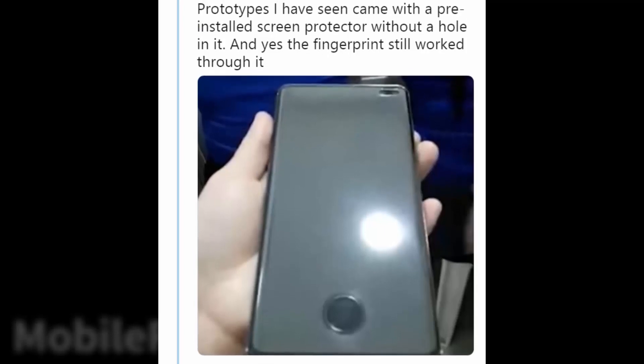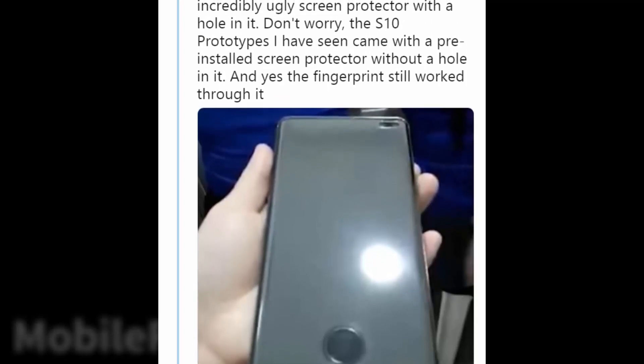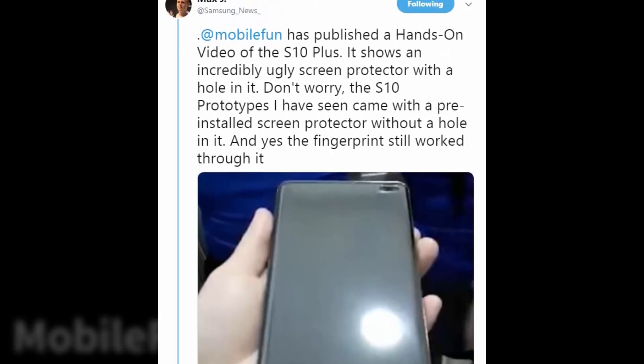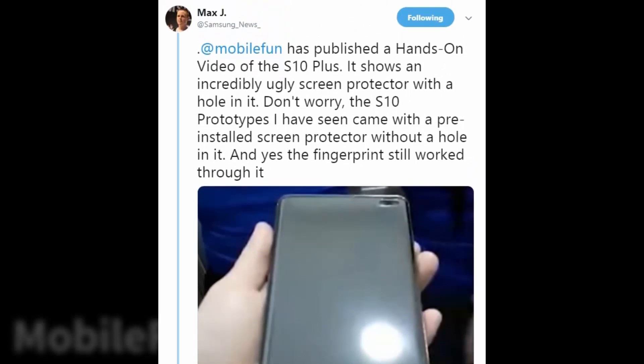I can't confirm right now if that is the case, but prolific tipster and leaker Max also tweeted about this. He said: "Don't worry — the S10 prototypes I have seen came with a pre-installed screen protector without a hole in it, and yes, the fingerprint still worked through it." So you don't have to put this ugly thing on to spoil the look of your phone.